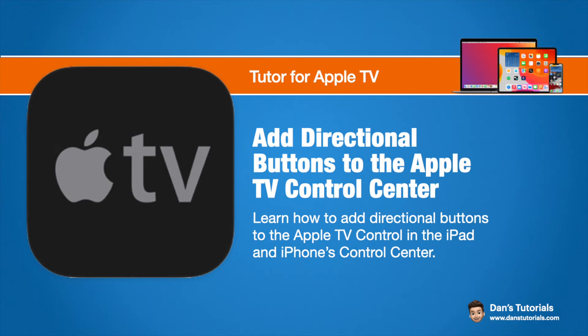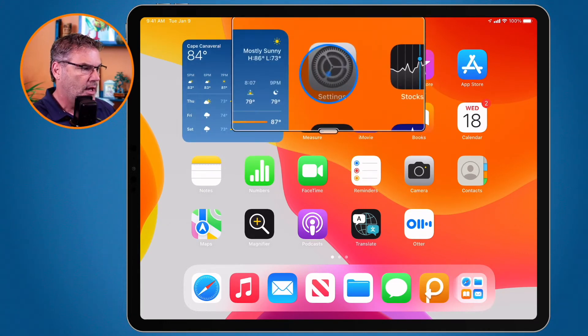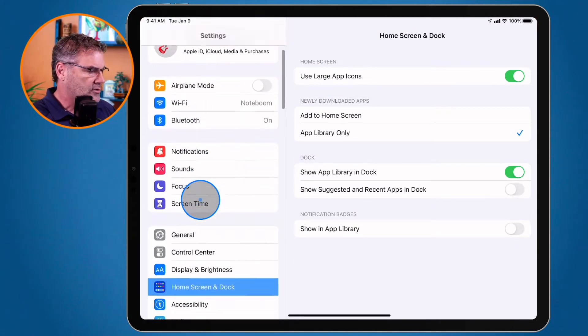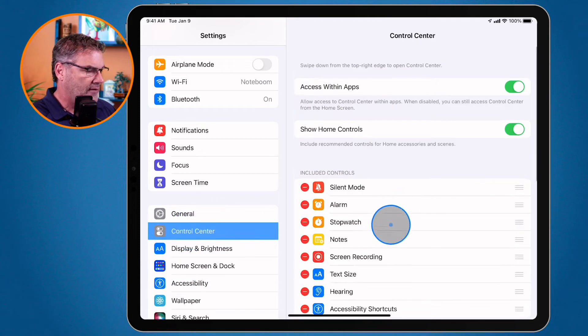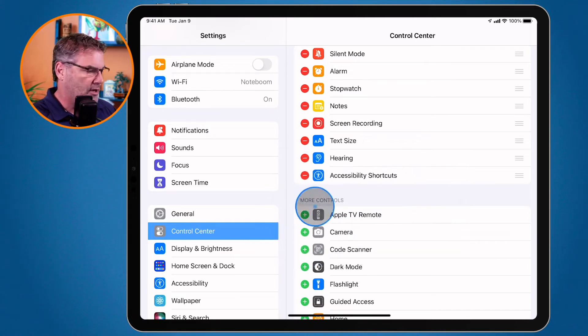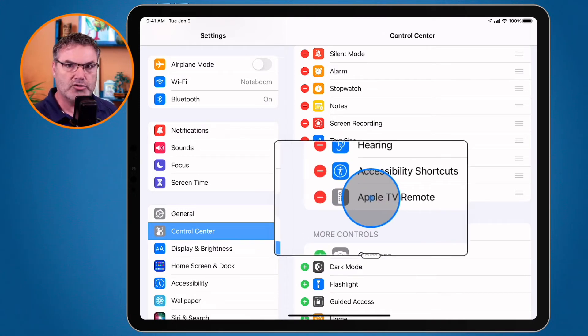Let's first look at this on my iPad. Let's first review how we can add an Apple TV control to the control center. All we have to do is go to our settings app, then go to control center. We go to more controls and you're going to see Apple TV remote. All I have to do is tap on the green plus, and now the Apple TV remote is in my control center.